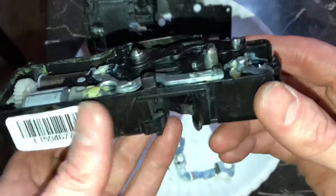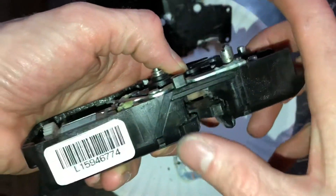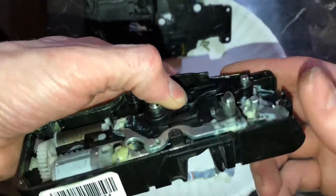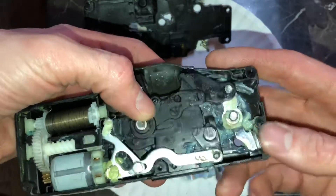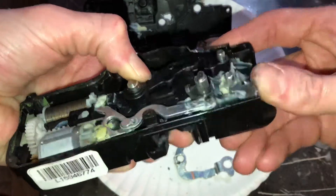I figured I'd go ahead and show you guys how it works. Right now it's in the door open position. I'm gonna close that — you'll feel it click twice. I'm gonna hold this thing right here just so it doesn't pop apart. Push on this and you see it flip back open.